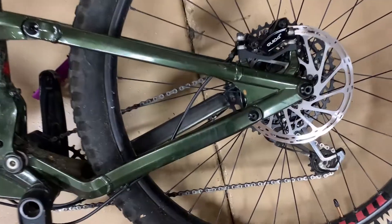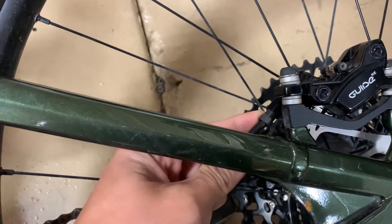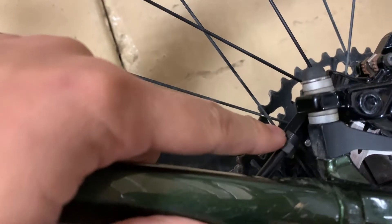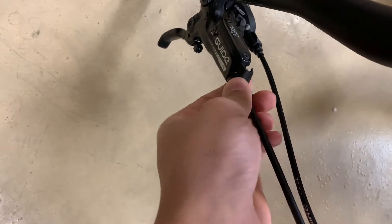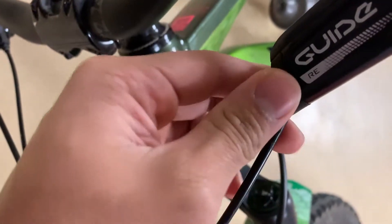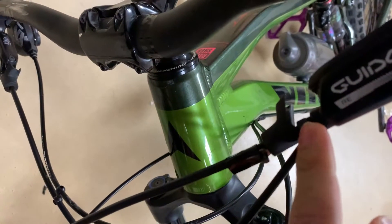The first step is removing the compression nut. Take off the pre-existing line by unscrewing this 8mm compression nut. You access it in front by taking off this little rubber piece — just slide it off and then unscrew the nut.